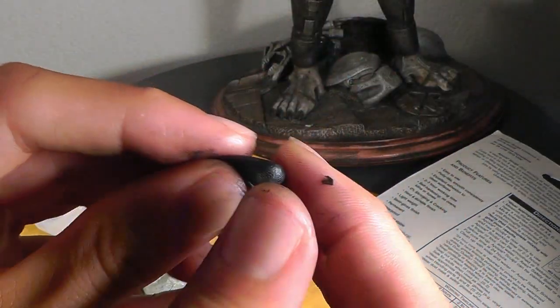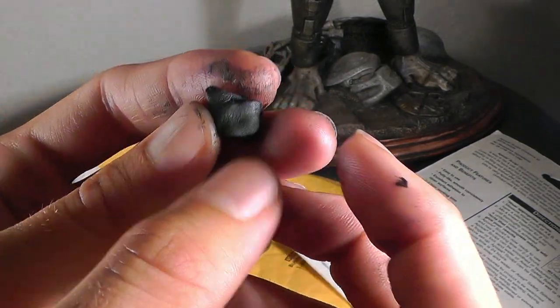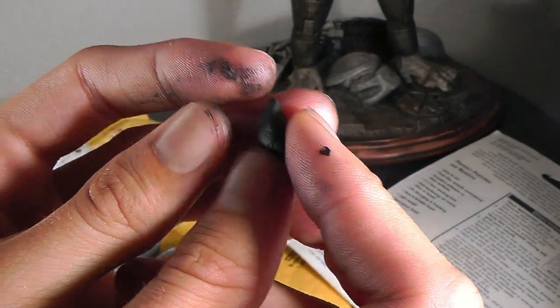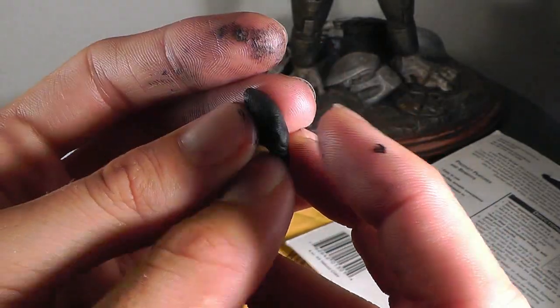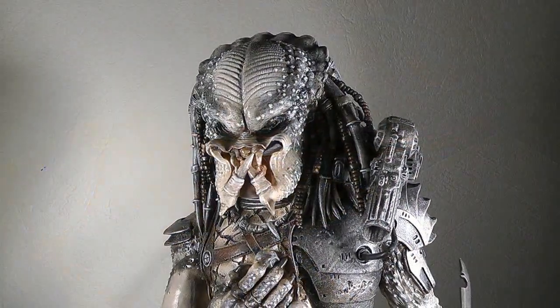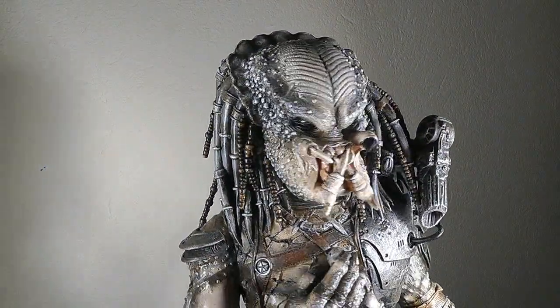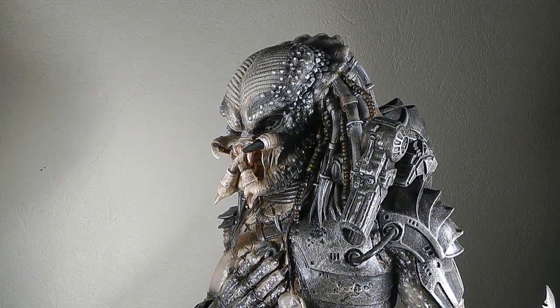So from a little ball like that I sculpted a little mandible for my Elder Predator — that was yesterday — and now I'll show you the result. Here we go. Here's the Elder Predator — probably one of my most valuable model kits. It has an awesome paint job by a German pro painter.